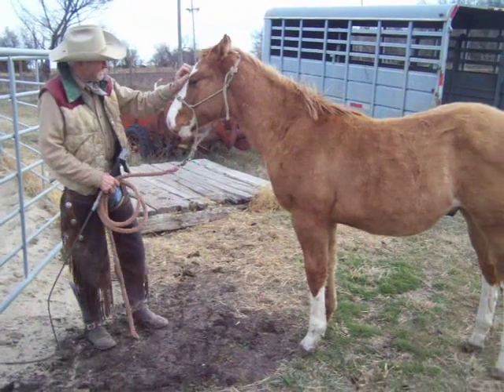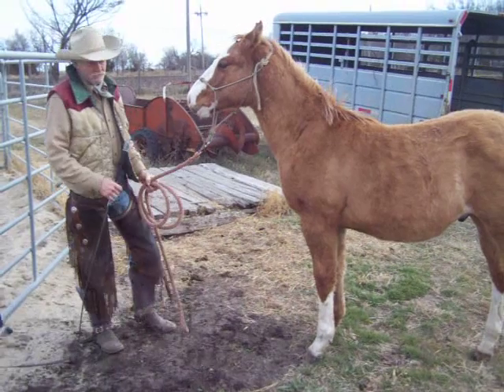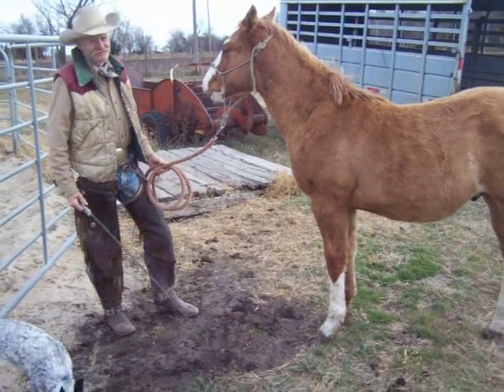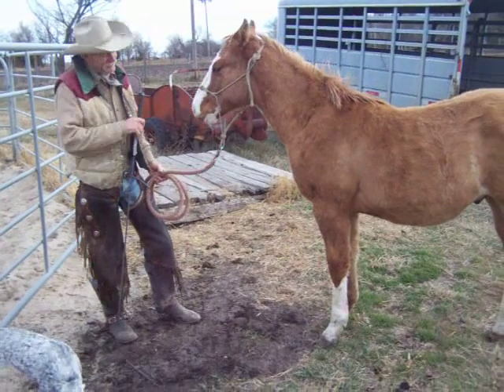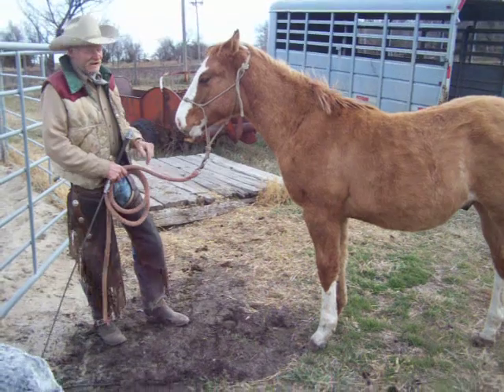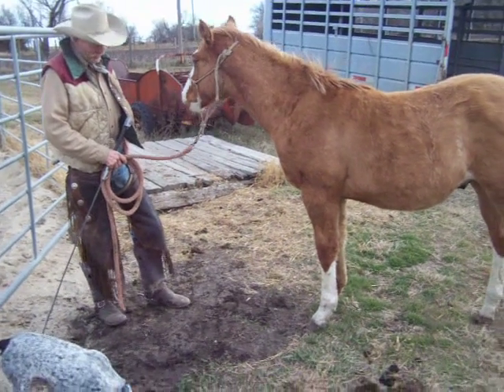I'm loading these colts today. There's two main things that people do when they try to load horses. The main thing is they don't load them until they're fixing to go somewhere, and then when the horse doesn't jump right in, the fight's on. If you just take a little bit of time and start thinking about it before you want to go somewhere, it'll work a lot better.